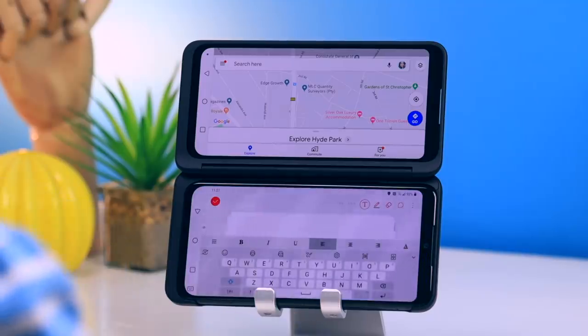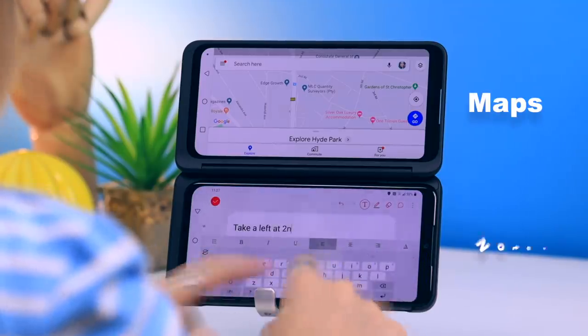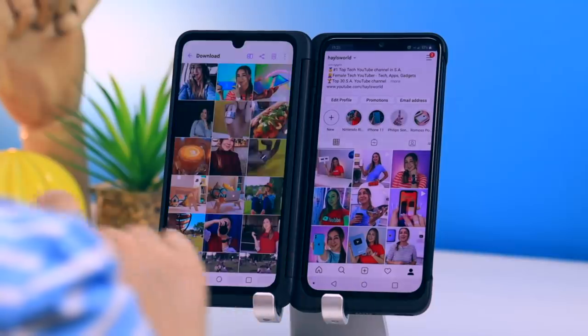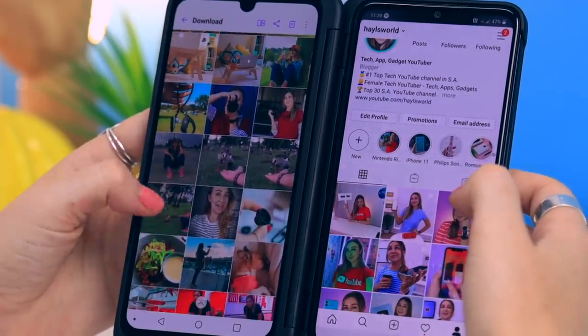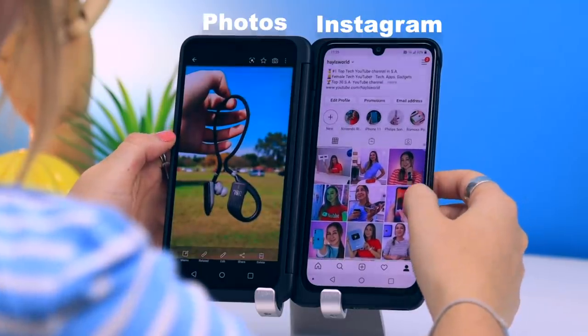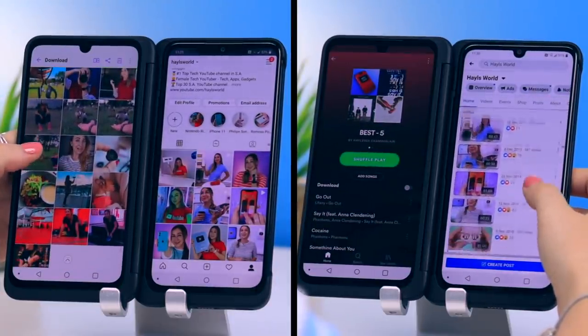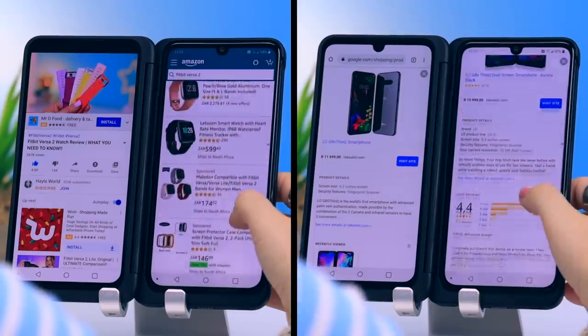Here is another example of multitasking in landscape mode. I had maps open on the top taking location notes, and for Instagram lovers, if you have Instagram open on the right hand side while going through your gallery, you can literally see which picture is going to best suit your feed. There are tons of different things you can do to multitask and make life way easier.